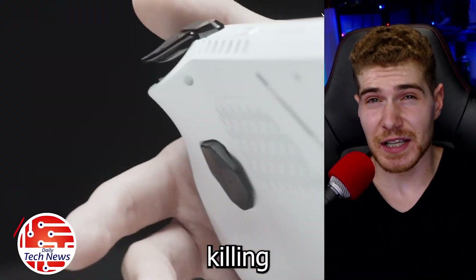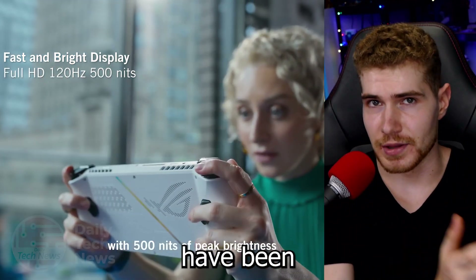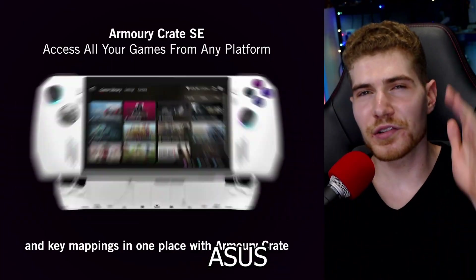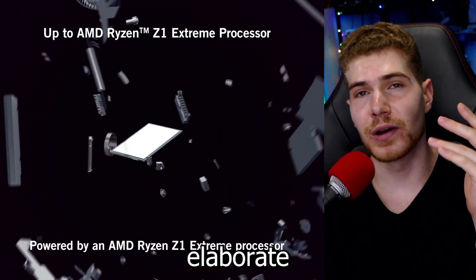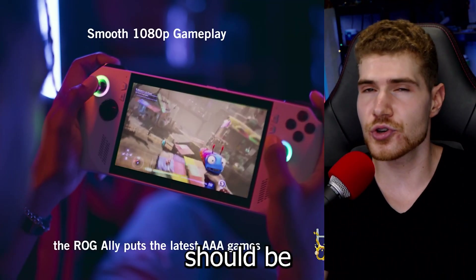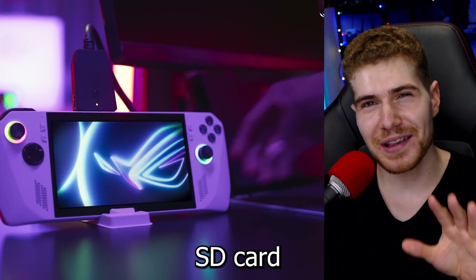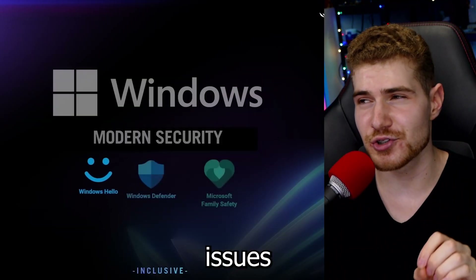ROG Ally is killing microSD cards, is what a bunch of the owners of the device have been saying the past few weeks. ASUS has finally come out to elaborate on the issue, and apparently your SD cards should be just fine. Which is definitely good news, but unfortunately it's the microSD card reader that's having issues and dying.